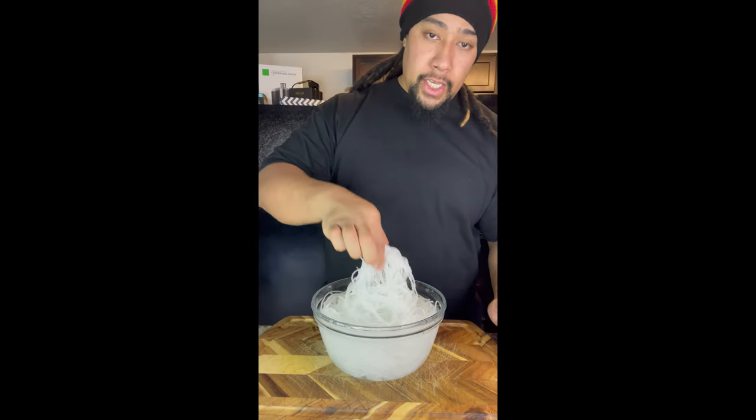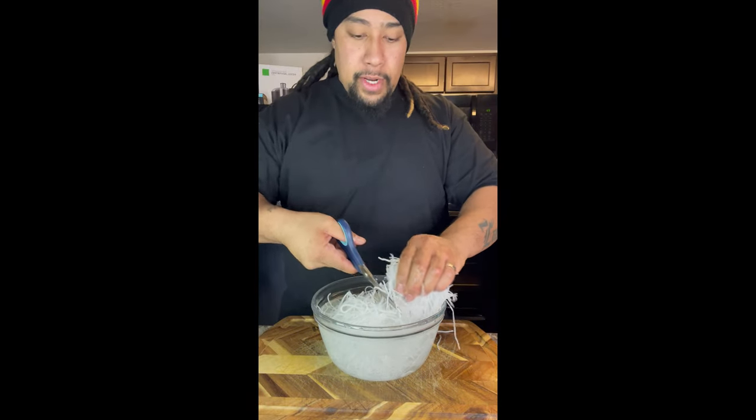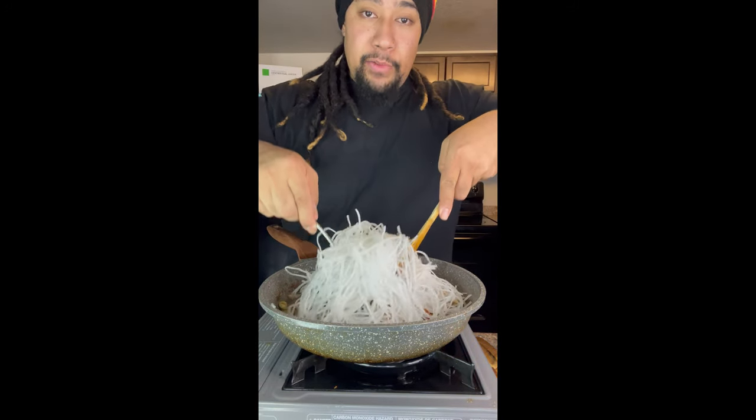15 minutes later, our noodles should have thickened up — they should look something like this. Now we're just gonna take a pair of scissors and cut right down the middle, then cut them in half one more time. Now we're gonna drain our noodles, then take our drained noodles and pour them right into our meat. You wanna mix this evenly with the meat.